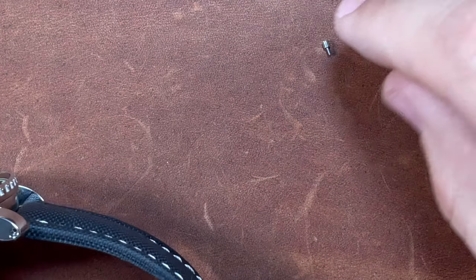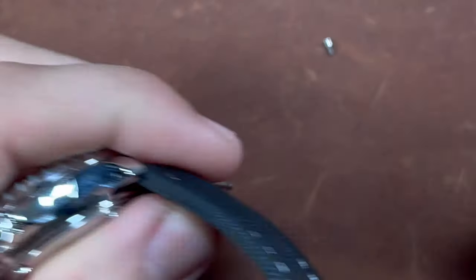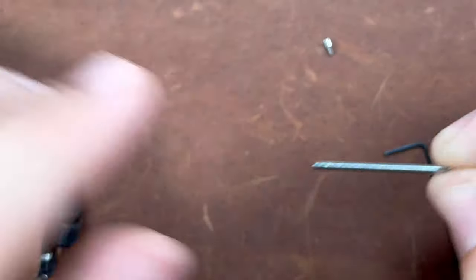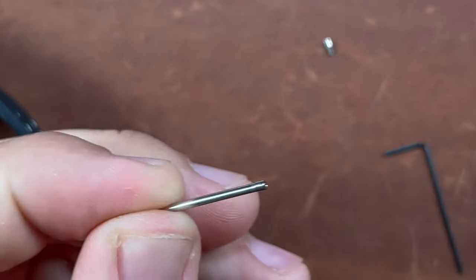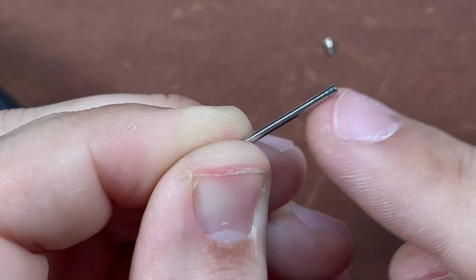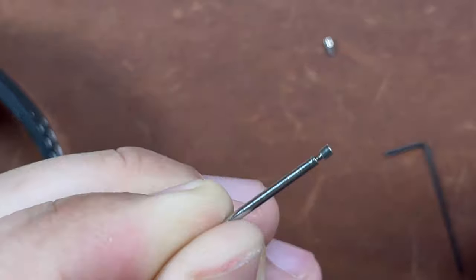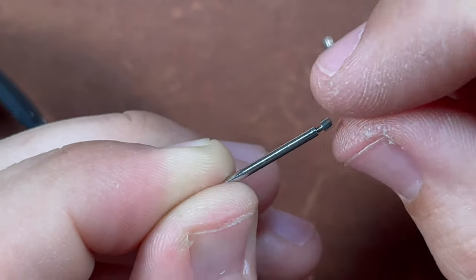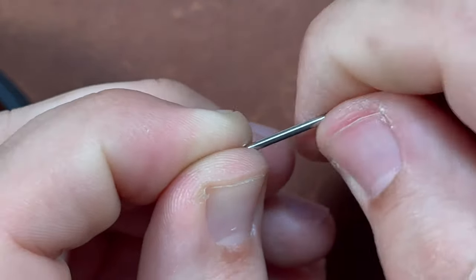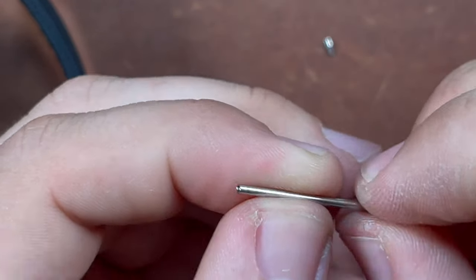I'm just going to set that there. Basically this is the other end of the lug, so go ahead and push that through. You'll notice that the tube comes all the way out. It doesn't matter which side you take the screw tube portion out of — same one. And you'll see here it can be unscrewed. The main thing is just keeping pressure on one of the two and then unscrewing the other. You can see it's just a very basic screw tube.